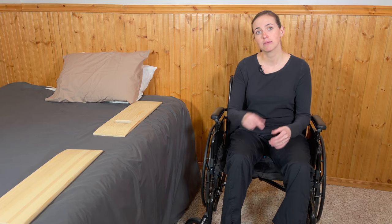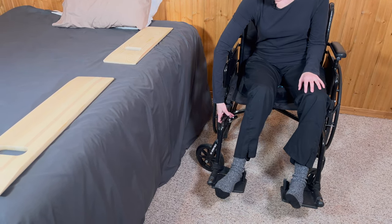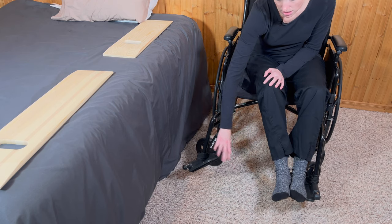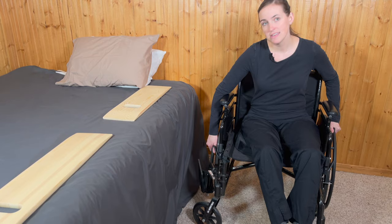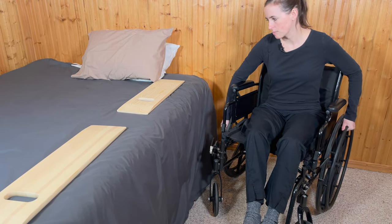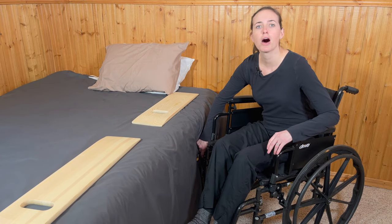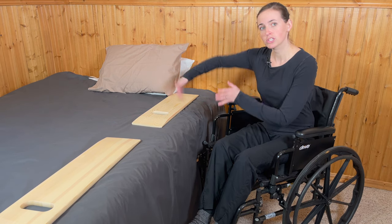First, I have to get my leg rests out of the way. Most leg rests have a swing-away technique — there's a little silver piece you press on that allows the leg rest to swing out of the way. Place your foot on the leg rest away from the bed, flip the footrest up, and swing it back. Make sure your wheels are unlocked, then approach the bed. The goal angle is about 45 degrees between the bed and the wheelchair. Get yourself as close to the edge of the bed as possible — the leg rests can also come off completely if you need another inch closer.